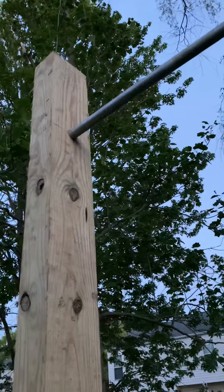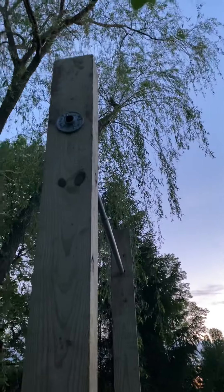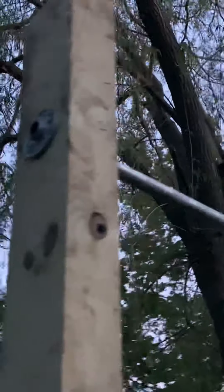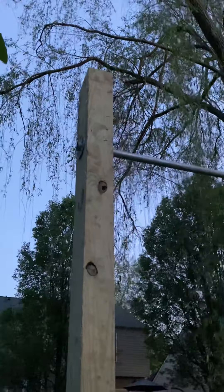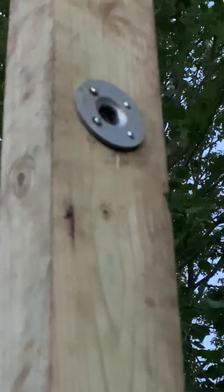I drilled holes through the top in the middle, about one foot down, then I got these end caps that screw onto the end of the pole and screwed the cap on. I wanted the maximum amount of stability for the bar, so I put the bar through the beam and attached it on the other side — I did that to both sides, as you can see here.